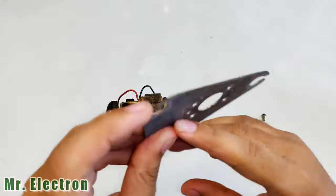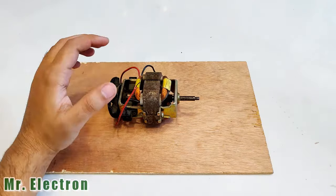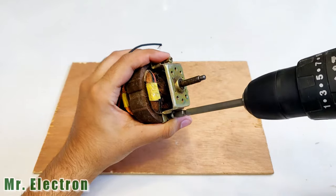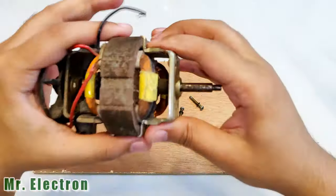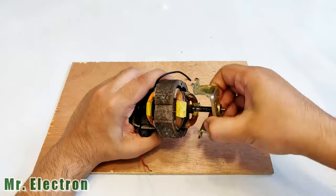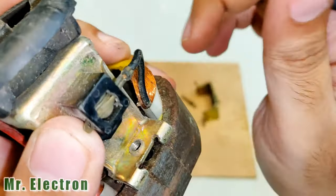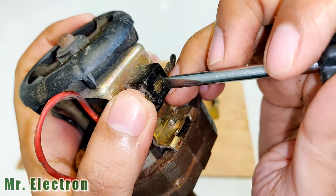This looks good, can put to some good use — let's keep it aside, and so are these. Now comes the removal of the top head. Now comes the brush tapping removal. This portion is keeping this strip in its place, so you'll have to push it.